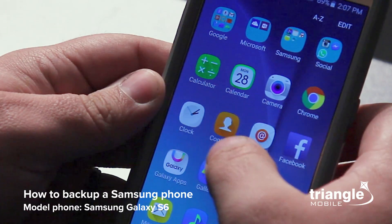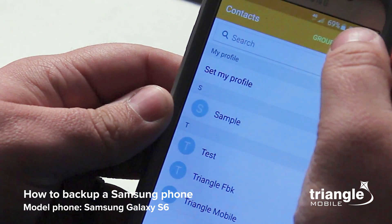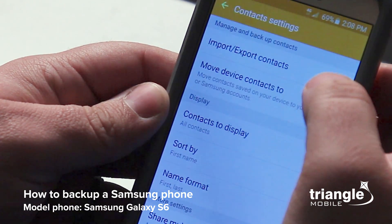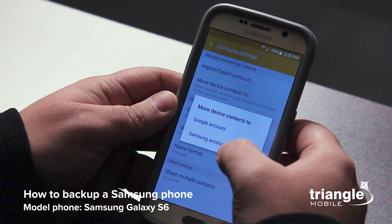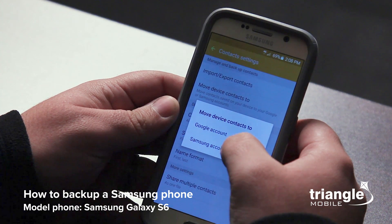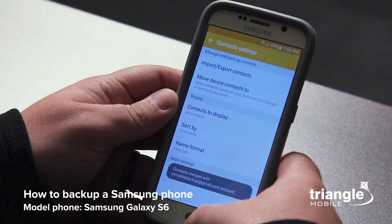Go to your apps and go to your contacts. Up at the top you'll see a button that says 'More' — go ahead and click on that, then go to Settings and then 'Move device contacts to.' This will allow you to back up your contacts to either a Google account or Samsung account. I'm going to use Google because that's typical for all Android devices. And just like that, all my contacts are backed up.